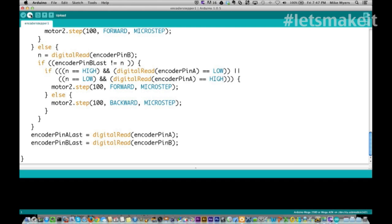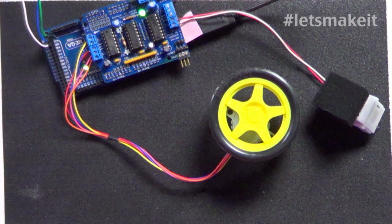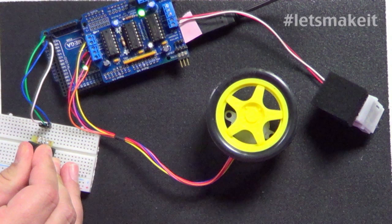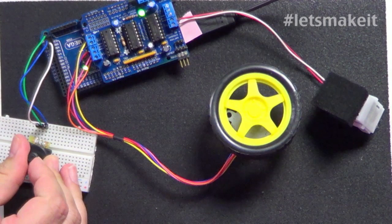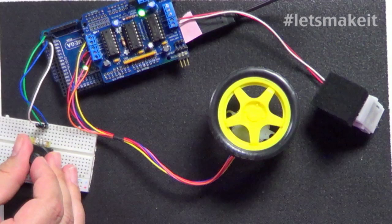It's loading - there it goes. The motor is sitting still. Let me move the encoder so you can see what I'm doing with it. I'm going to turn it clockwise - there it goes. You can see the stepper motor is turning the same direction that I'm turning the encoder. And if I go backwards, it goes backwards with me. That's what the encoder is doing - turning the little tire a little bit at a time.